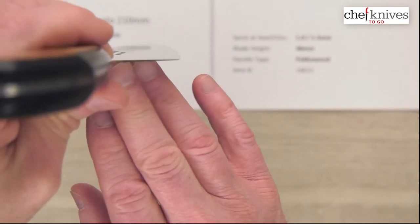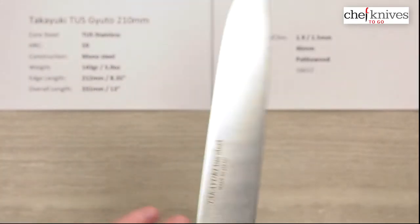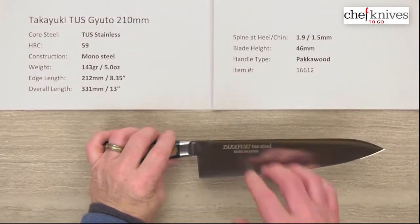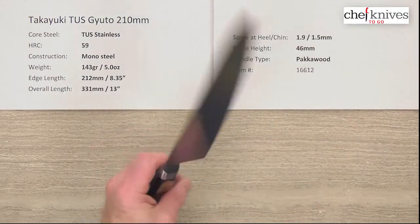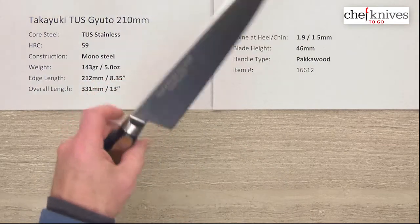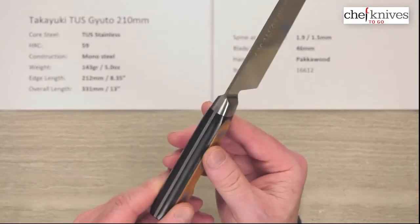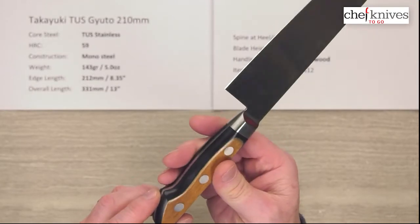Here's the back choil shot — not super skinny at the edge, but thin enough that this should have pretty good balanced performance properties to it. Blade height is about 46 millimeters, so you get pretty good height for knuckle clearance on the cutting board.